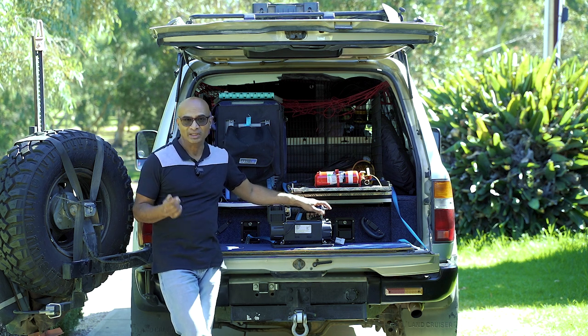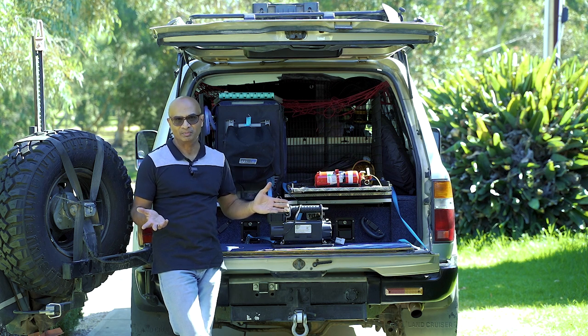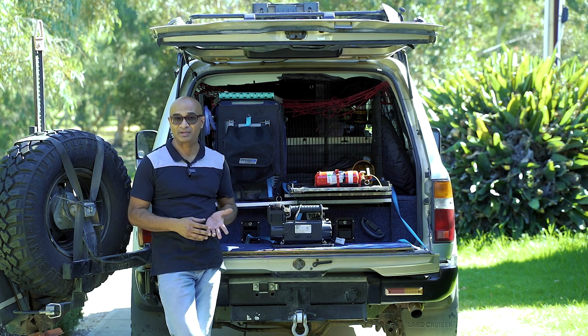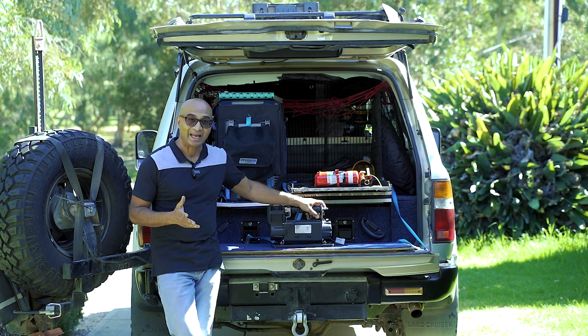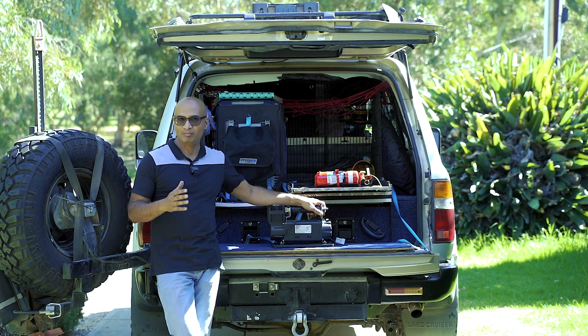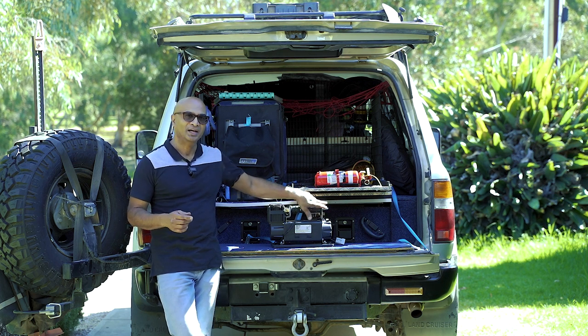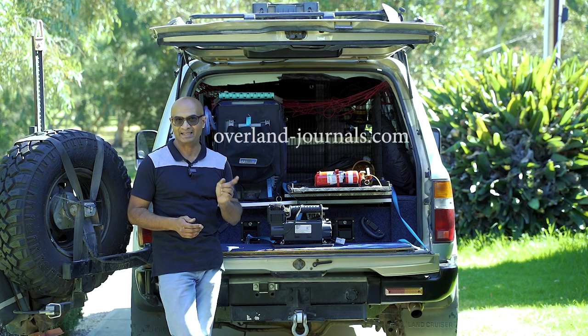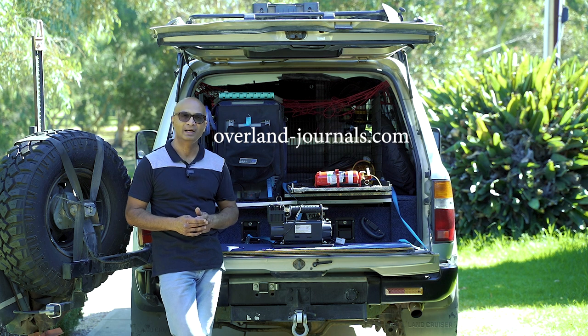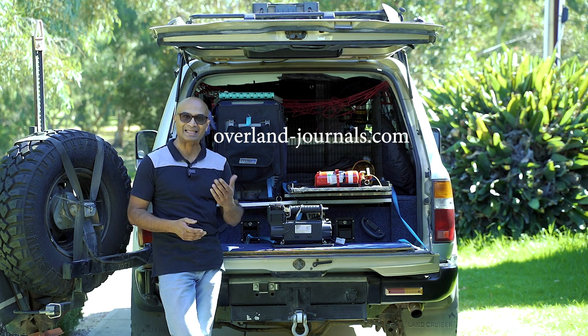By the way, if you're new to my channel, please hit the subscription button and the notification bell, because my channel is all about sharing my experiences in overlanding with the rest of the community. I bring out a video every single week. From the middle of April, we're going to start bringing out our monthly newsletters, and April would be our very first newsletter. So if you want to receive those newsletters, head on over to our website, overland-journals.com. Link in the description below as well.